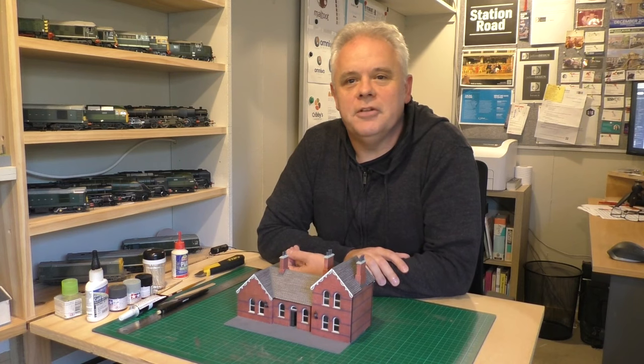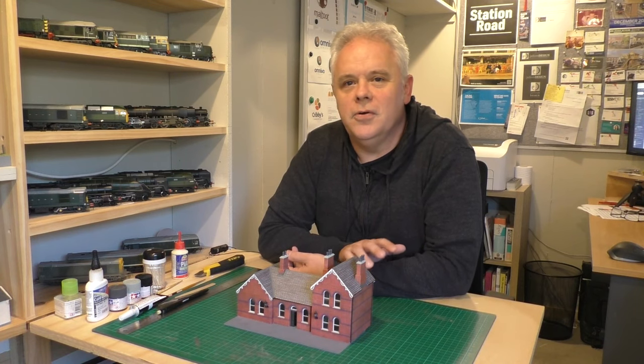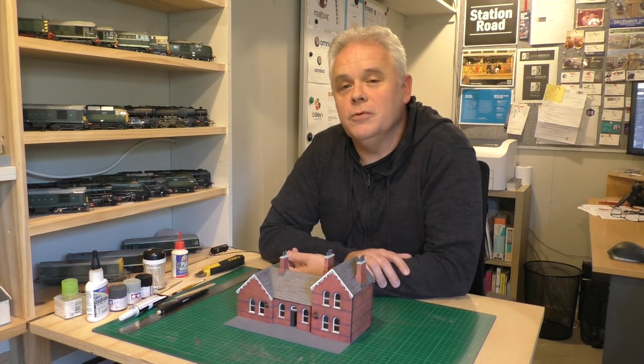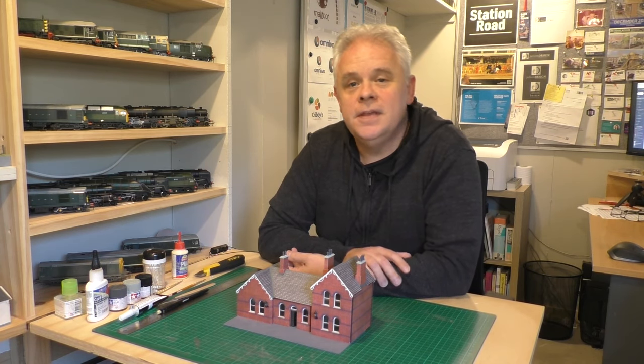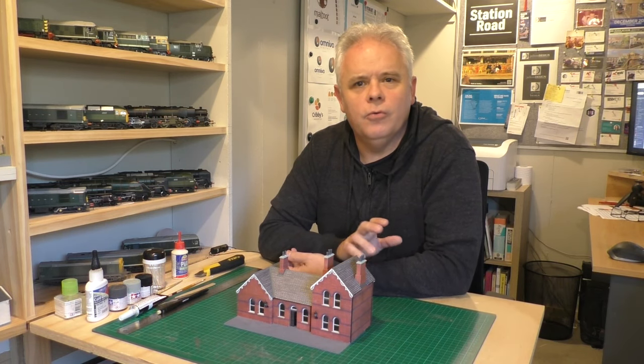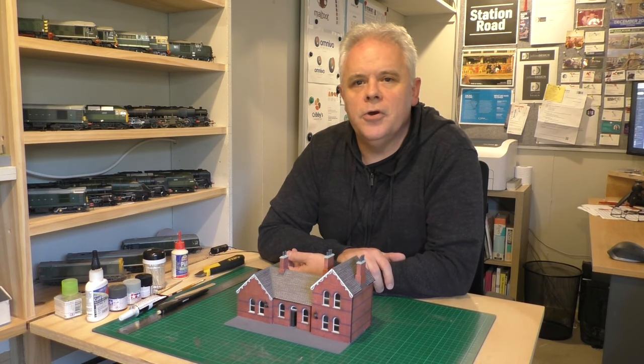So that's progress at the moment on this particular area of the layout — slowly getting there. Another subject I wanted to touch base on actually involves you guys. I felt it was high time I asked you all what types of topics you might find interesting and would like to see on Station Road.